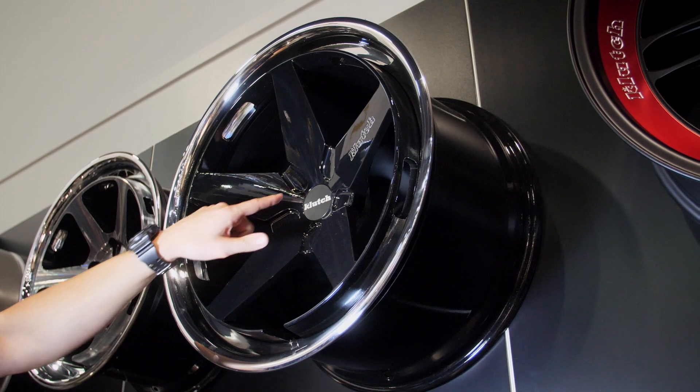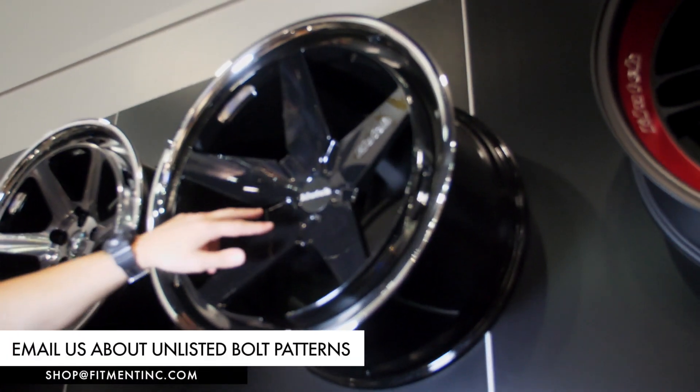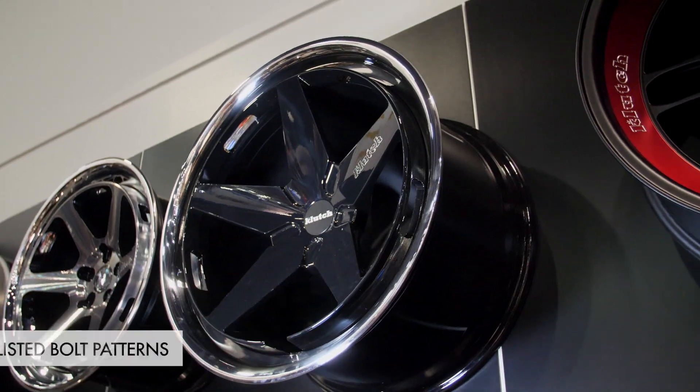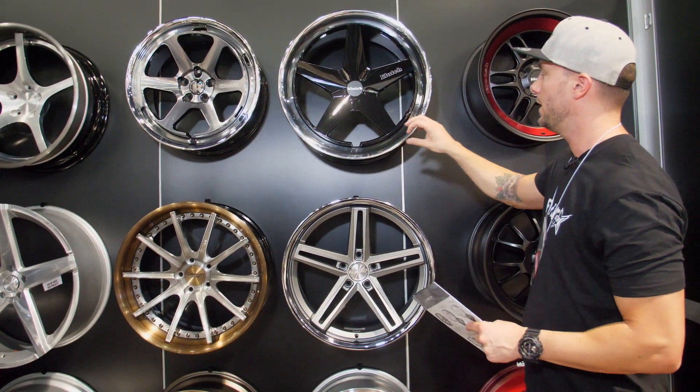They're also going to be dropping this wheel available in blank — as you can see, nothing's been drilled out here. So this should also be a wheel that if you guys are looking for a custom bolt pattern or something that isn't advertised, we should be able to get the blank for you, order it, and then they can drill that out to spec for what you need.